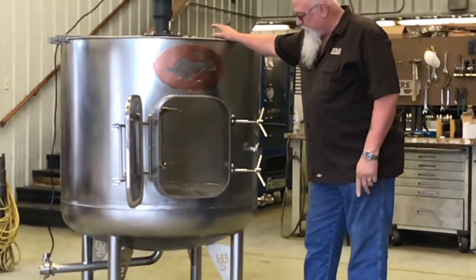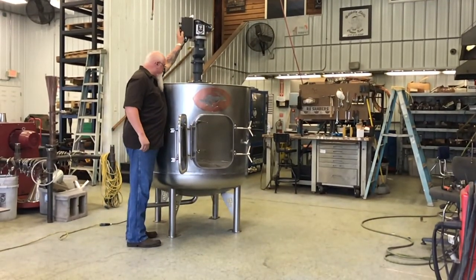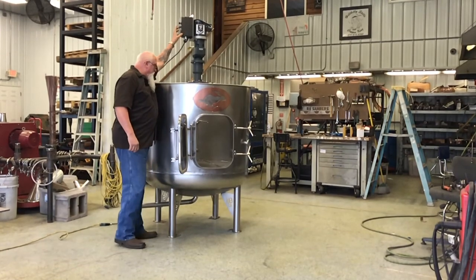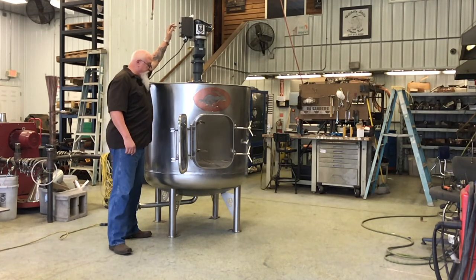The agitator is built for us by Fusion Fluid — nice little operation. It's variable speed: you can speed it up or slow it down. It's got two hydrofoils on it.